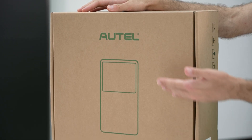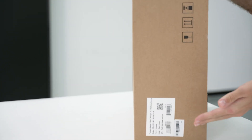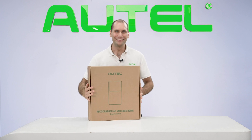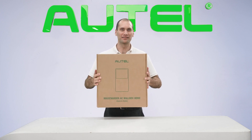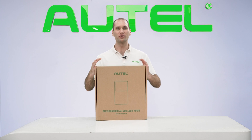It's clean and simple, with a big bold Autel logo on the top cover. We have a 9.6-kilowatt charger, 40 amps, residential use. The box itself is a nice and hefty 25-pound box, so you can carry it yourself to the garage or outside wherever you choose to install it.